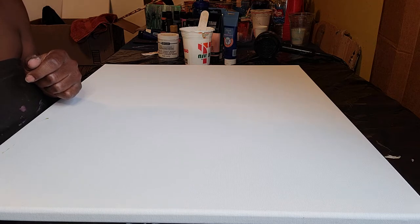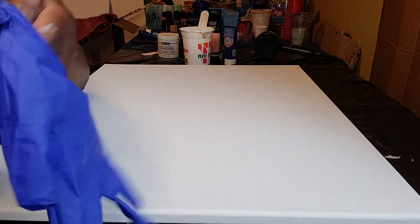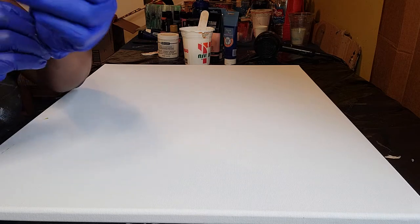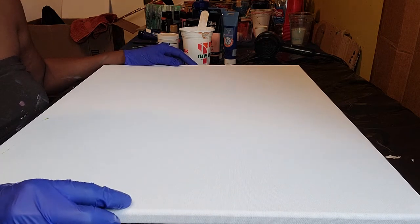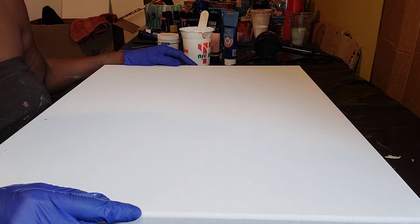Hello and welcome to Abstract and Flow. I want to thank you all for watching. Today we're going to do a straight pour inspired by Sarah Mack, one of my favorite pour YouTubers.